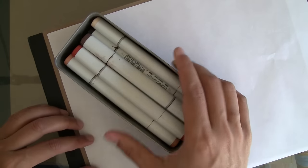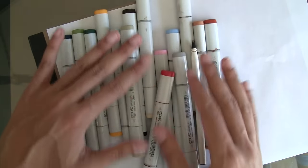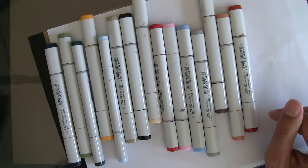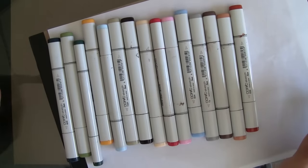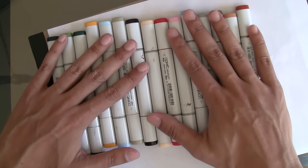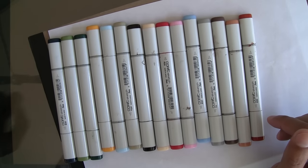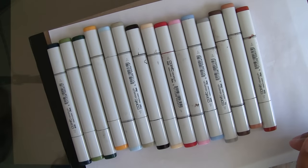For materials, first we have the Copic markers. These are probably one of the best brands out there — very consistent, refillable, reliable, and they last a long time. They come in all sorts of different colors. I have a limited color palette here and this is pretty much all I need. If you're interested in what colors I use, you can always contact the magazine for more information.